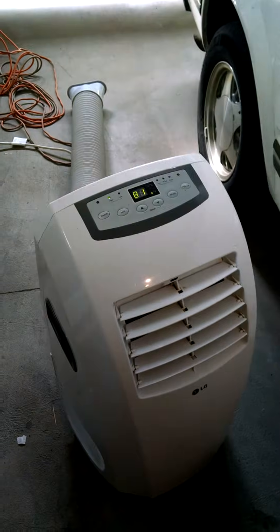Now let's take a look inside the car. This is mandatory to have a spot air conditioner on a hot day.